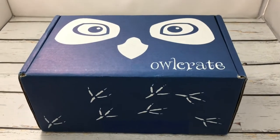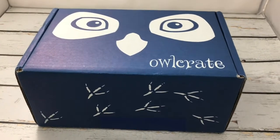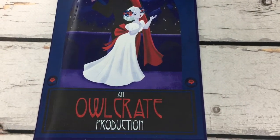I finally got to pick this up from the post office on Friday, so I'm doing the unboxing. It is the March Owlcrate box, and I love that it's a different colour. The theme is Music of the Night, an Owlcrate production. I love that it's like 'production.'